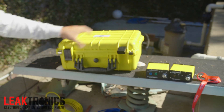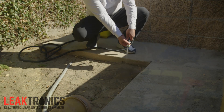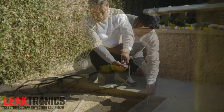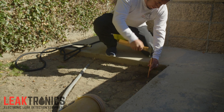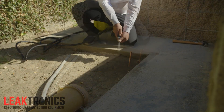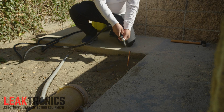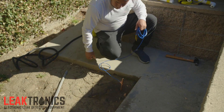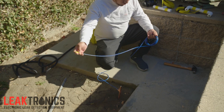The first and most important thing is setting a good ground rod. We like to get the ground nice and wet, and then we tap that ground rod that comes with the case into the ground. Then we re-wet it again. This is going to give it a solid ground contact, which is the most important part of doing this test and using this equipment. We take our ground rod and plug it into the transmitter.